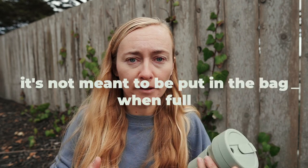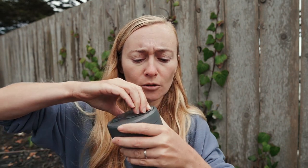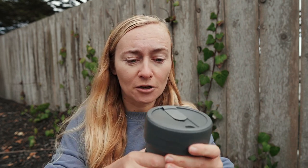Another con: Stojo is not completely leak-proof when it's full. If you want to put a full cup of coffee in your bag and walk around, that's not ideal for Stojo. It is somewhat leak-proof — I can close the flap and shake it and nothing leaks — but if it gets squished in your bag or something opens, there's a risk. I wouldn't suggest putting a full cup in your bag, and Stojo's own website doesn't recommend it either. So if you want something you can toss in a backpack while full, maybe it's not the best option.